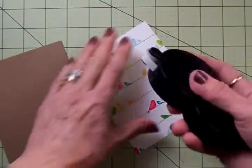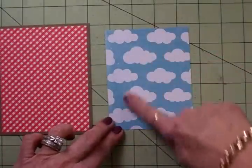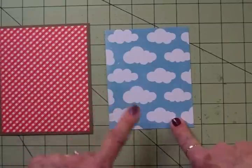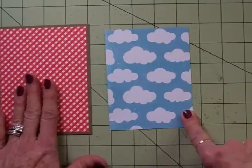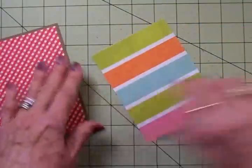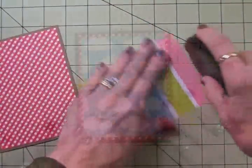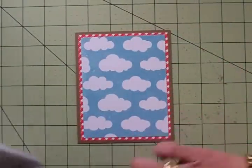Look at the cute little birds on the back side of it. Next, I've got some of that cute little cloud paper that my good friend Sharon sent me. This is also from Echo Park, just not from the same paper pad. This was cut at 3¾ by 5, so we're going to add that next — it's got some pretty stripes on the back. I'm already loving the way this card is looking. It's just a happy little card.